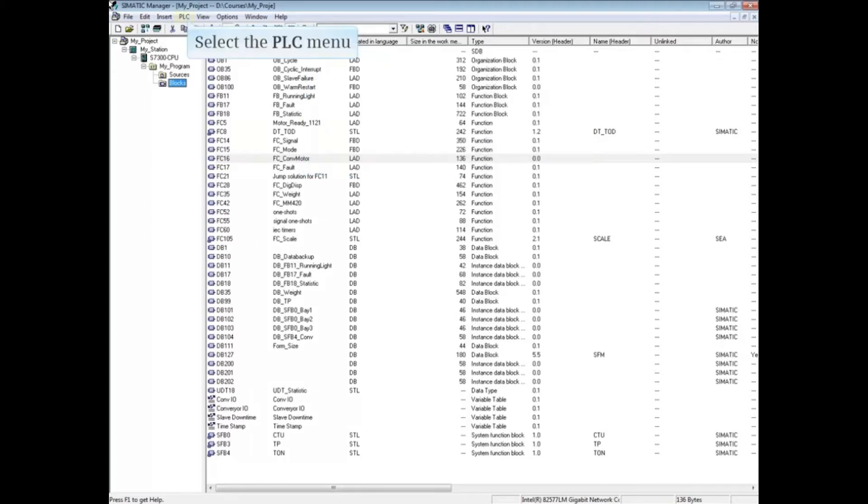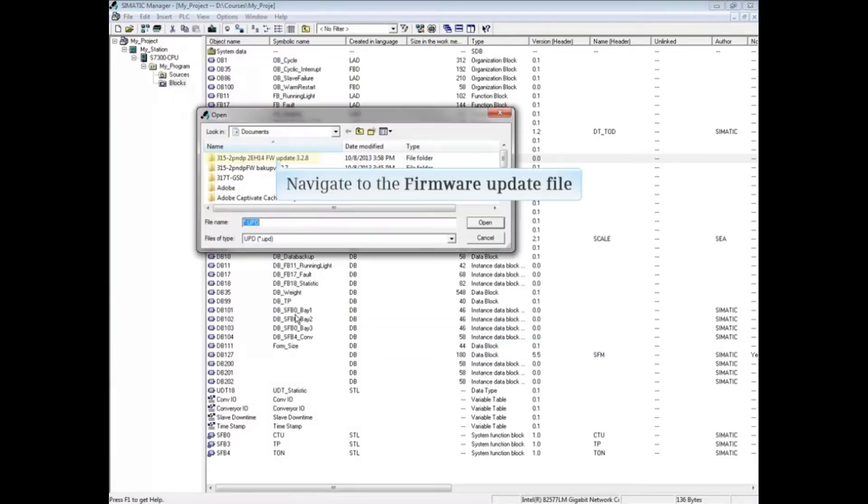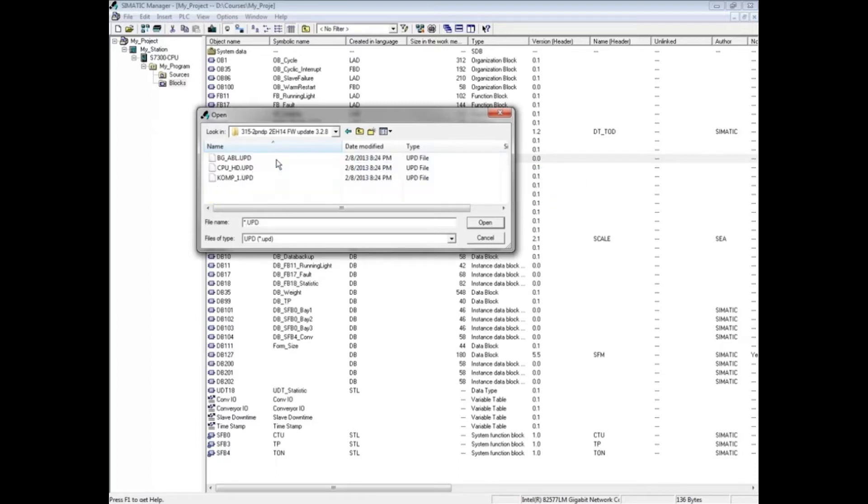In SIMATIC Manager, open the PLC menu and choose Update the Operating System. Navigate to the firmware update file and select the file CPU_HD.UPD. Then click Open.